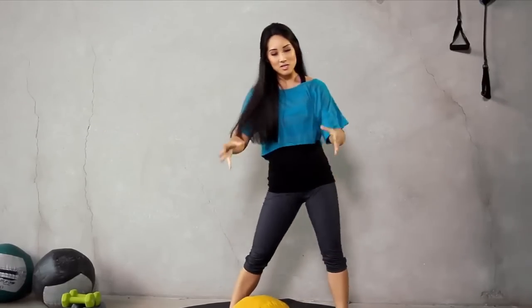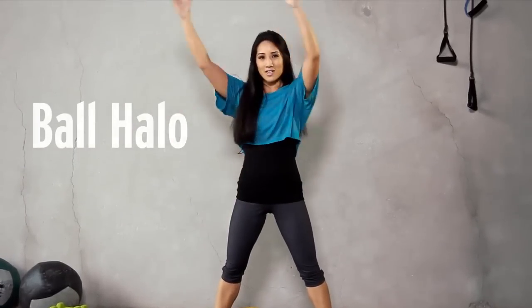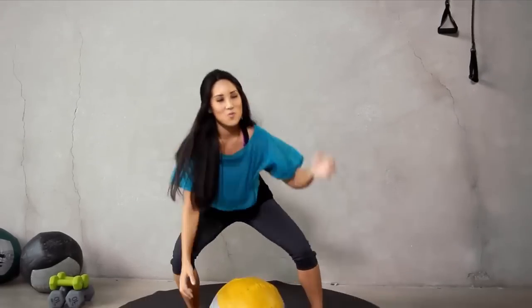Move your shoulders around. This next one is called halos. It's going to look like this. Bring it all the way up, just like this, and then rotate going that way. Here we go.